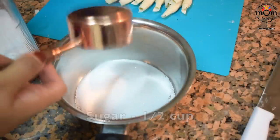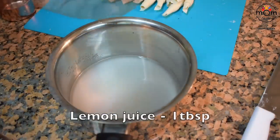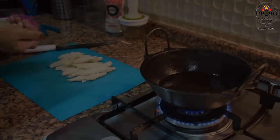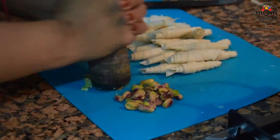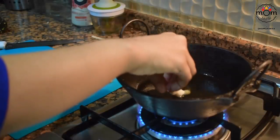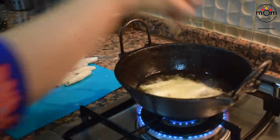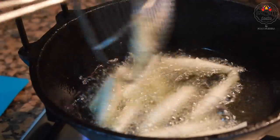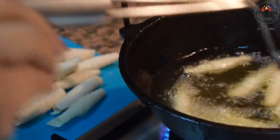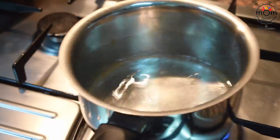Make a sugar syrup with half cup sugar, half cup water, and one tablespoon lemon juice. The sugar quantity depends on how many sheets you have — here I had almost 20 rolls. Now deep fry the rolls on medium flame until you get a light brown color. Do not fry to a darker shade because they give a burnt taste when dipped in the sugar syrup.